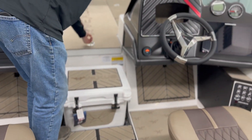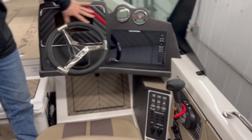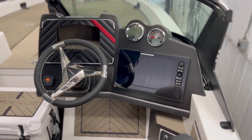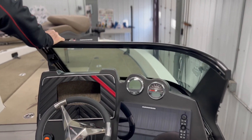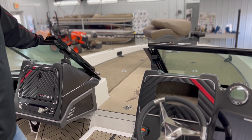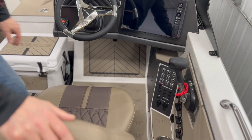We've got lots of room on our dash. We have a Solix 12 built in, with the opportunity to put another locator here if necessary. Beautiful windshield — this is an extremely tight windshield, it's all bolted and doesn't loosen up. Touch pad for all your controls.